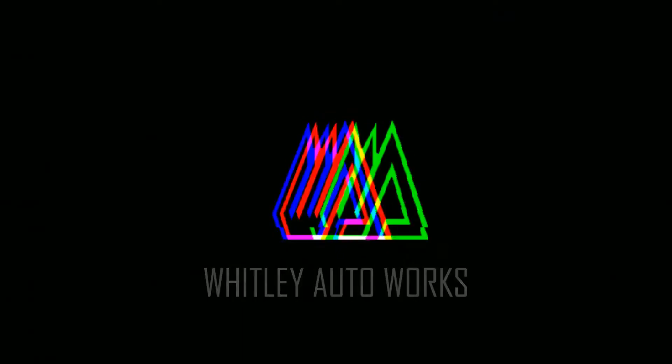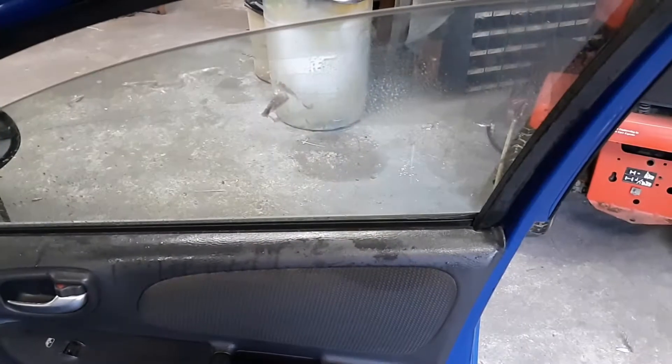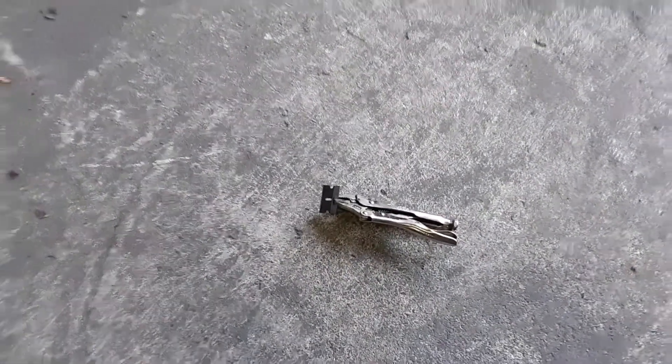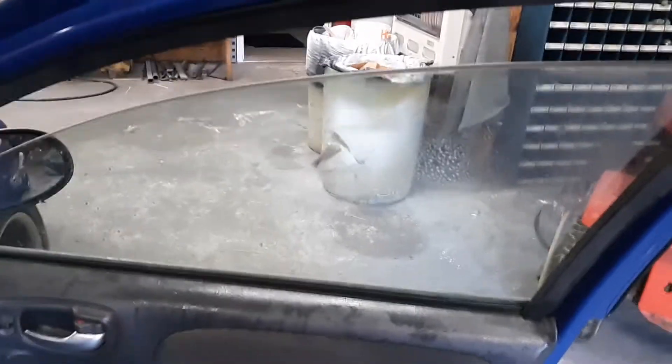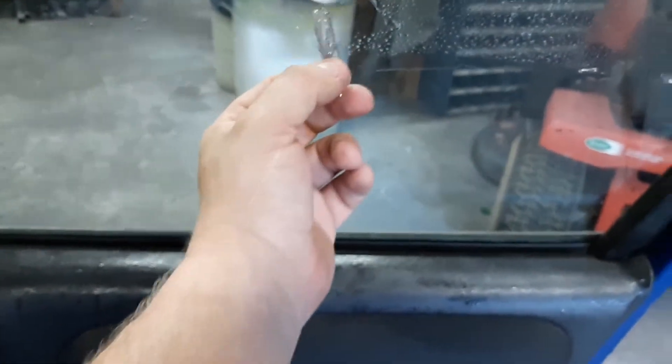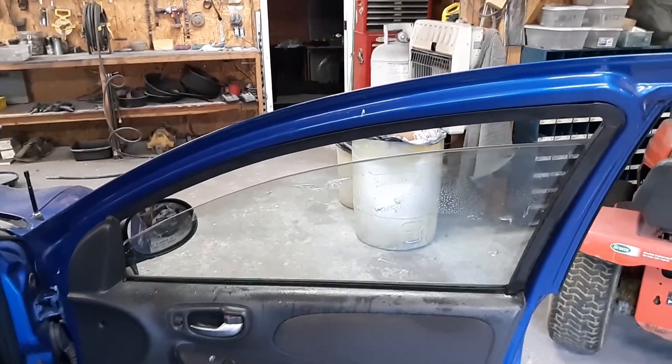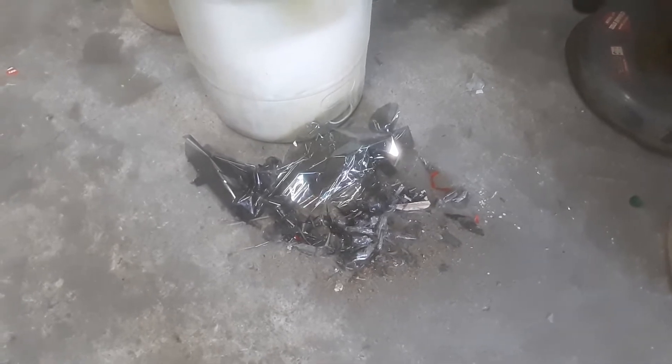This is how much fun it is getting window tint off. Welcome back to another day with the Auto Works. The car is outside today and the bumper is up on a stand. Once you get the window tint off, a lot of times you got to take a razor blade and scrape the glue residue off too. Sometimes it'll pull off depending on how old the tint is, but most of the time you got to scrape it — just take a little squirt bottle, drench everything down, and go to scraping. And that's how you clean old window tint off. Nice pile of old window tint. Lovely.